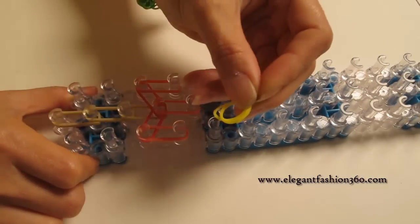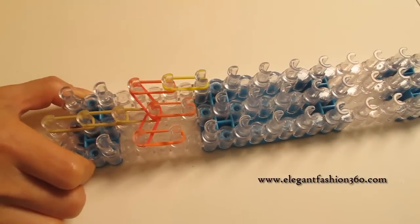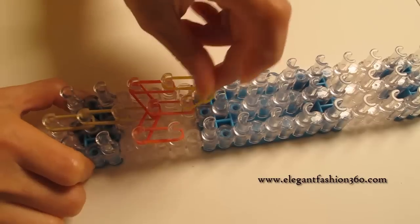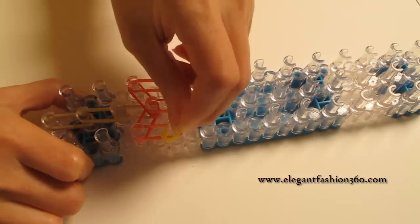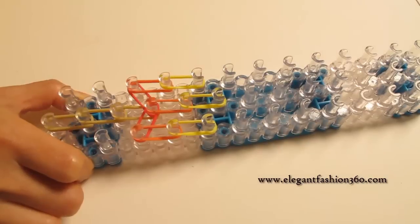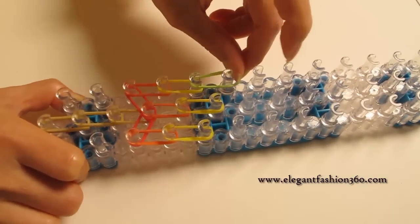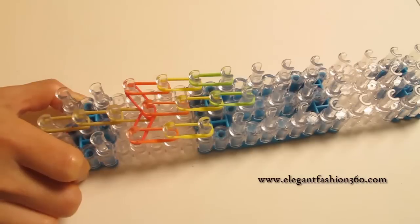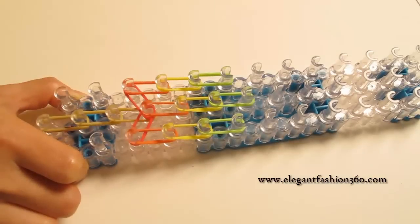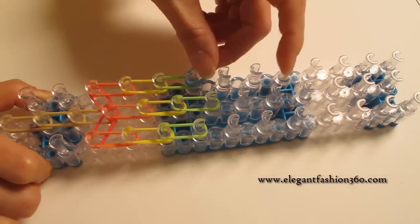And for the next color, I'm going to use yellow, and continue on here for all three. And next I'm going to use green. And next I'm going to use blue.